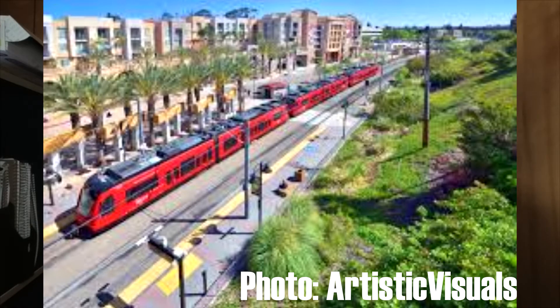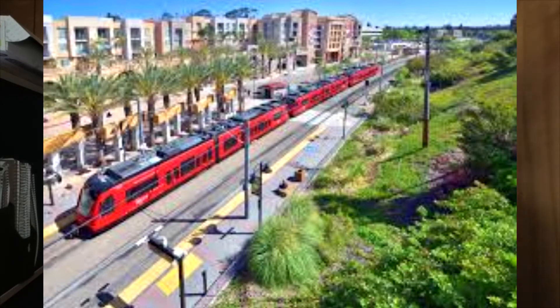It is 100% possible to couple up to four train cars together and still have it function like a normal train. Just take a look at San Diego for example. They have similar trains — the Siemens S70, which is our Type 4s, but they're a little bit modified on the ends. The train cars are a little bit shorter, but they hook three train cars together and it still functions like a normal train.